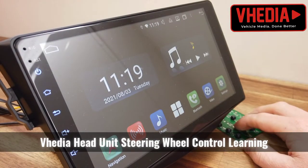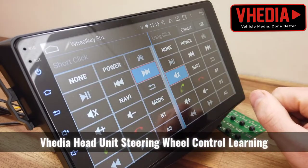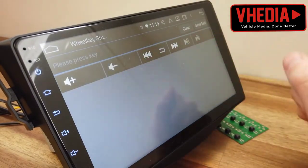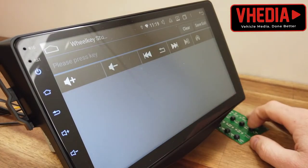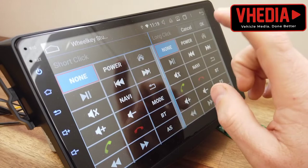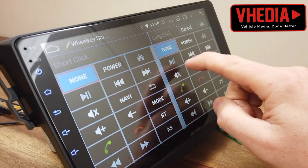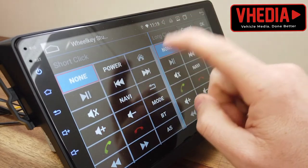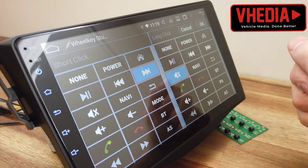Sometimes when you first plug in you might need to do the steering wheel control learning. Go into your apps, select 'Wheel Key Study' — it'll bring up a page like this, which will probably be blank. Then just press the button on your steering wheel. What will happen is you can now choose what the long click and the short click of that button will do, with whatever options you want.